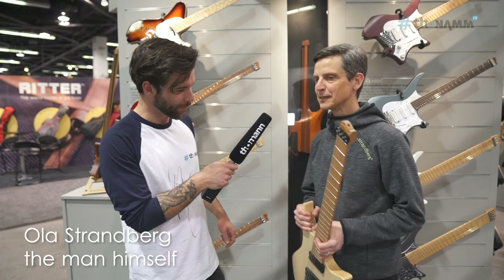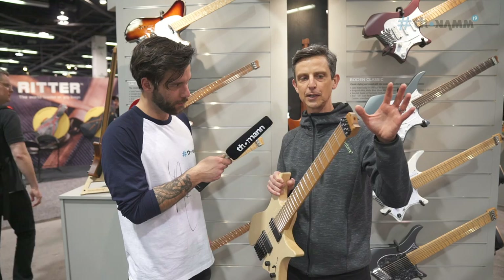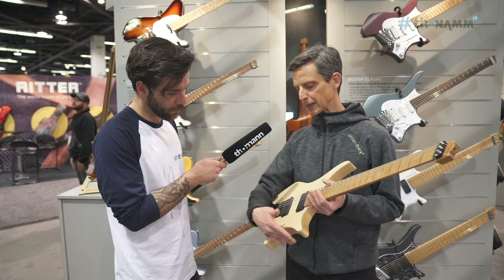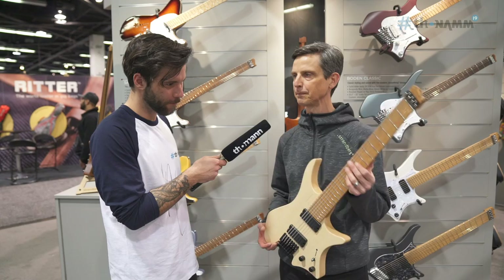So I'm here with basically what started the whole brand. The ergonomic concept: by being headless it allows us to make a very lightweight guitar that still balances well in your lap or on the strap. And the second noticeable thing is with the shape — it allows you to rest in different positions and just play with more comfort, play more relaxed, and practice for longer, and that ultimately leads to better playing.